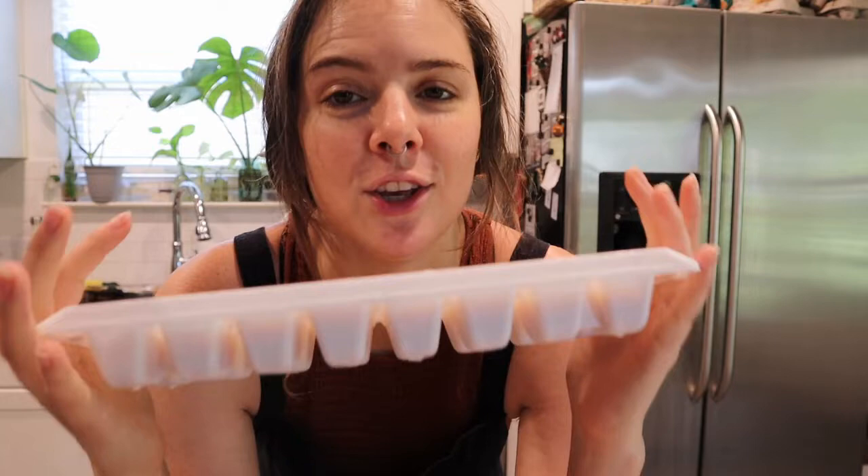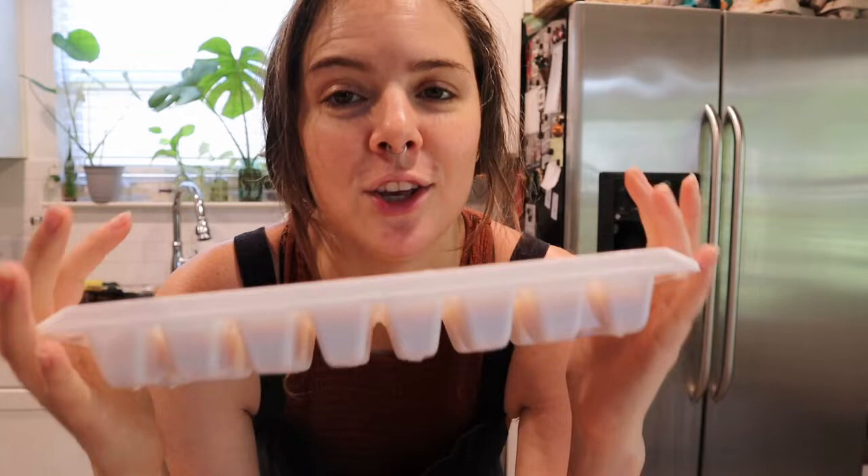I'm going to go do some work in the garden on this mulching project I've gotten myself into, but I hope you all try this recipe. I hope it tastes as delicious for you as it does for me. Have a beautiful day!